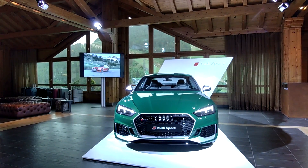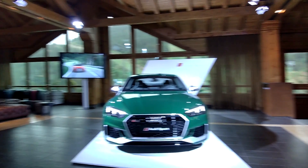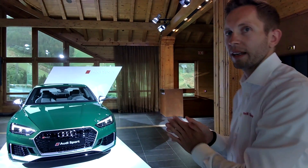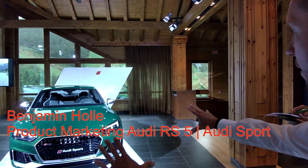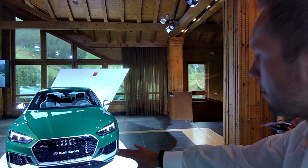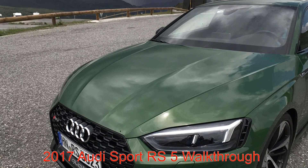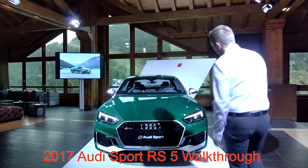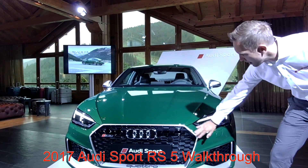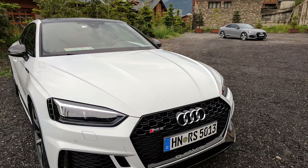In the US you won't get it with this configuration because in the US the black optics will be standard equipment. So everything on the front that you see here right now in aluminum matte finish will be in black. So let's start with the surrounding of the single frame grille. In the standard version it is aluminum matte, and for the US in standard equipment it will be in black high gloss.